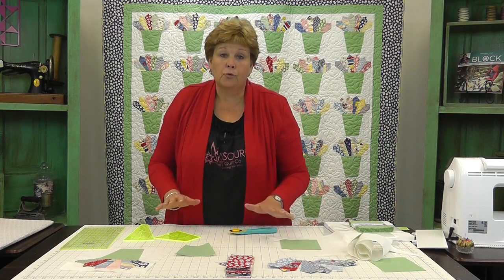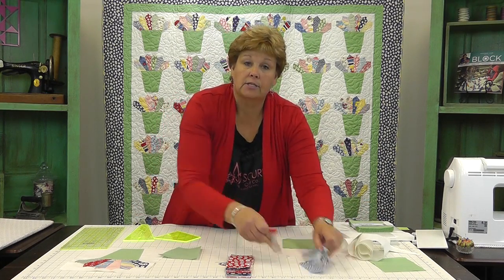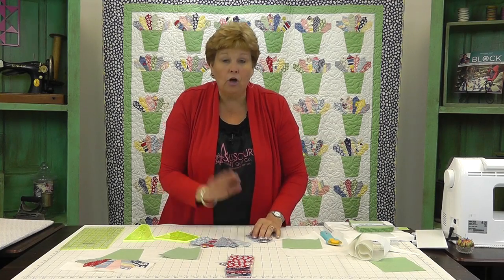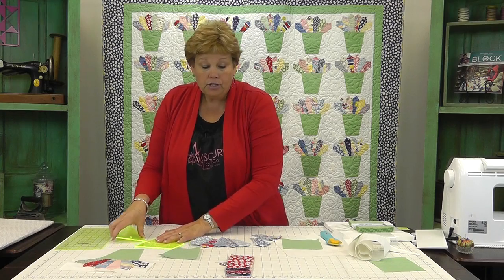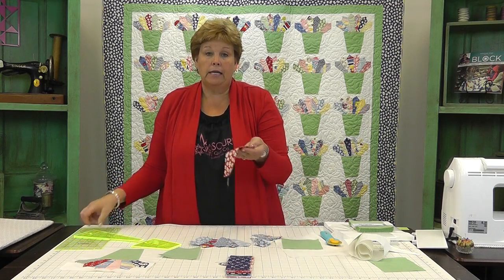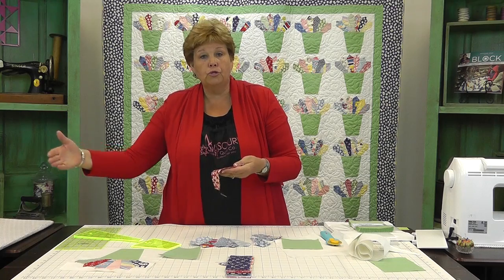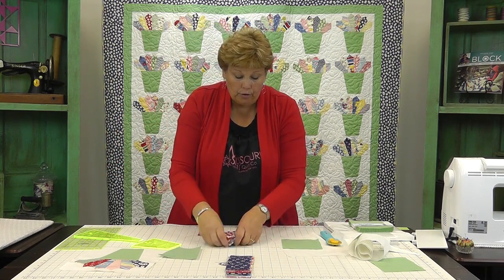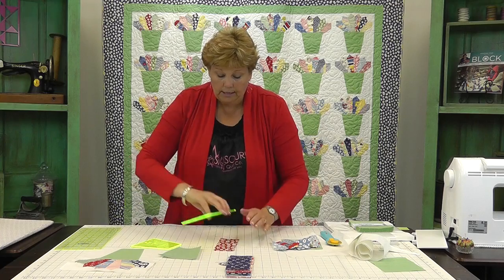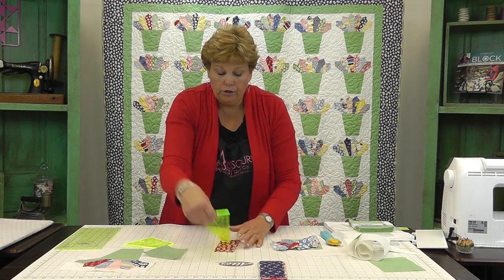Then we need to make the Dresden blades. If you've never made a Dresden blade, this is going to rock your world because I love all things Dresden — they're so easy. So we're going to take a jelly roll strip. When you use a whole strip, you'll want to cut your selvedge ends off. Then you can just lay a ruler on it, just like this, and we are going to put this at the five-inch mark.